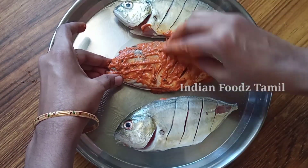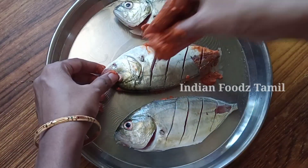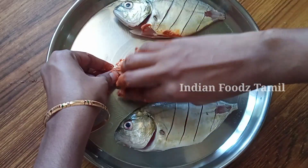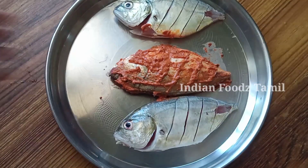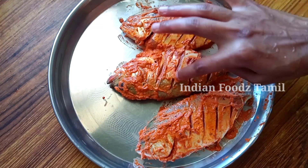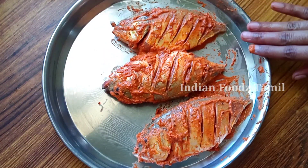Put the meat in. Now put the meat in. Let's cook the sauce and let's fry the sauce.